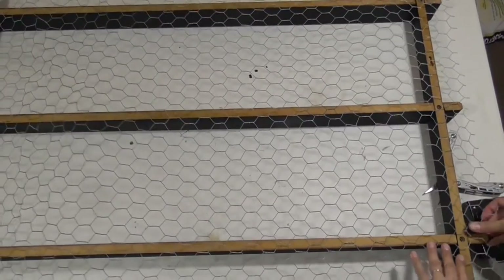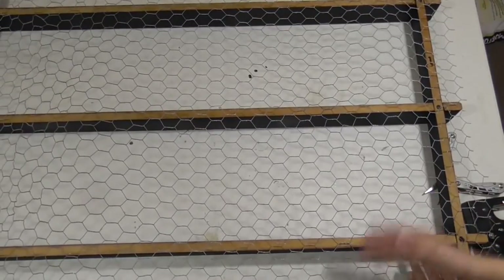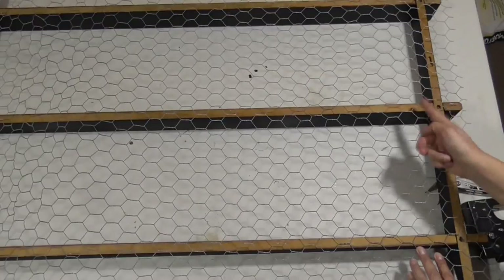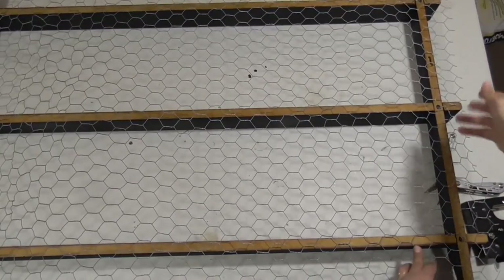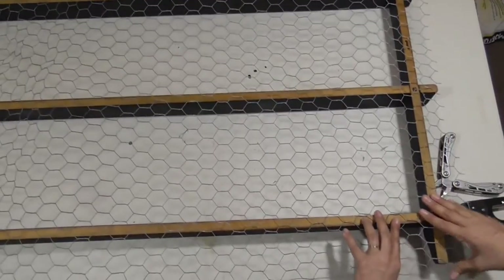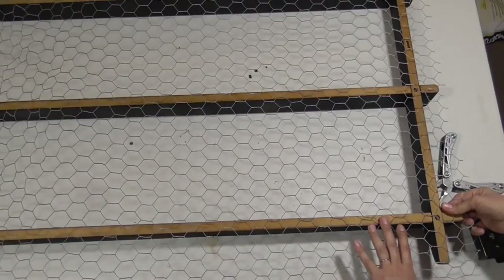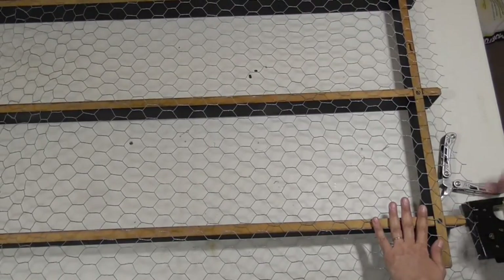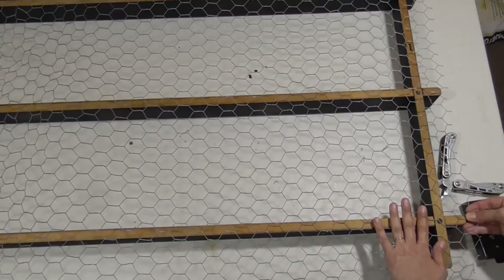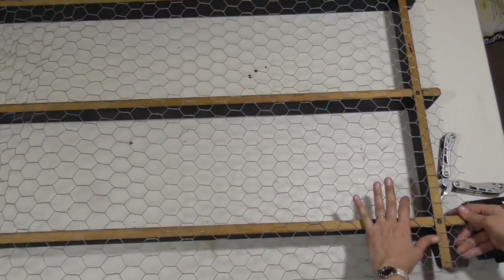I am going to make it so it goes below this shelf and beyond here. I want it to go to the end of this and the bottom of this. I'm going to go all the way around and then cut it down just to make sure I get everything covered that I want covered.